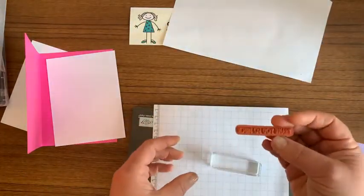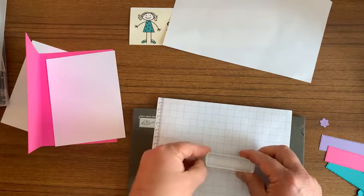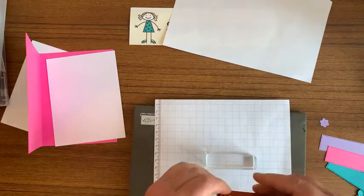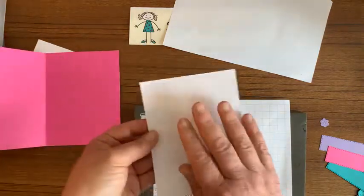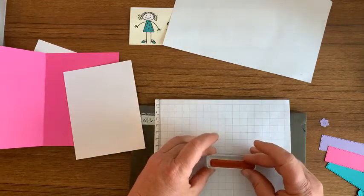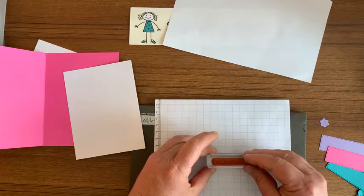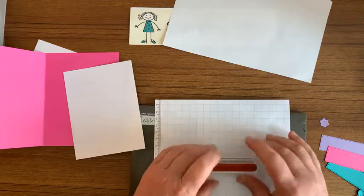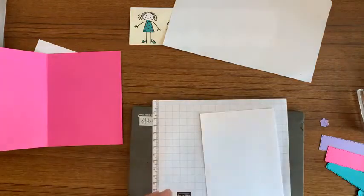We're going to stamp the inside of the card first. I thought I'd show you this, Steve — do you know how to line up the stamps? You put them on lined paper. So I have a piece of grid paper and I line up the block. If you ever have trouble stamping your sentiments not straight, the first thing to do is always stamp the sentiment before you glue it down into the card. But the other thing you can do is actually put it on your block straight — line up your block on grid paper, then line up your sentiment on the line and you'll be able to stamp it straight.